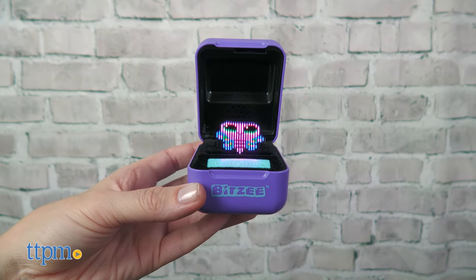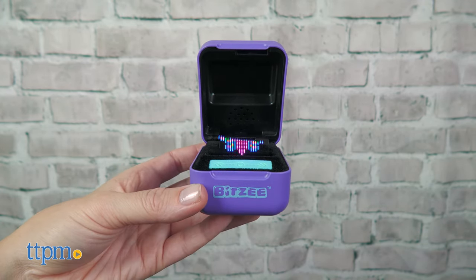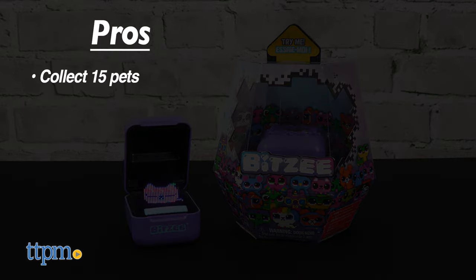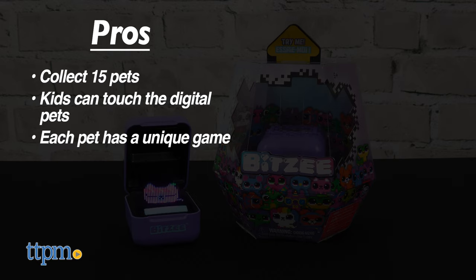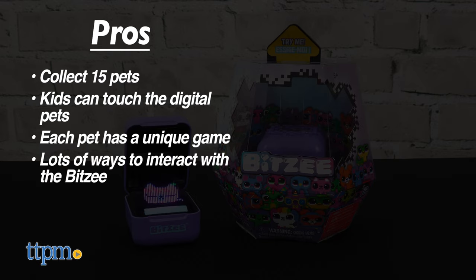Kids ages five and up will really like taking care of and playing with their Bitsy. Here are the pros: kids can collect 15 pets, kids can touch these digital pets, each pet has a unique game, and there are lots of ways to interact with the Bitsy. I don't really have any cons for this, so I give it five stars.